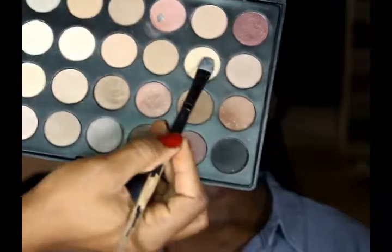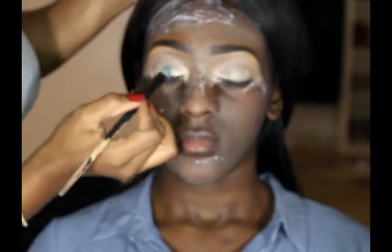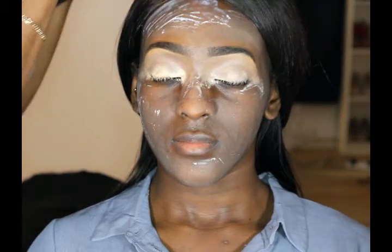Now I'm just gonna go in and apply a cream color matte eyeshadow from my BH Cosmetics palette. This is just the neutral palette and I'm just gonna apply this all over her eyelid.